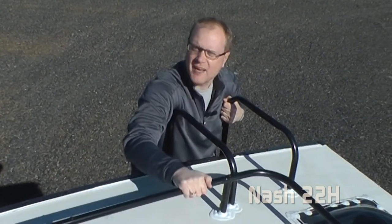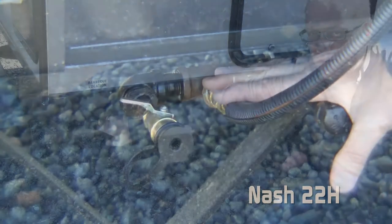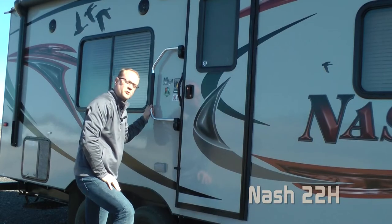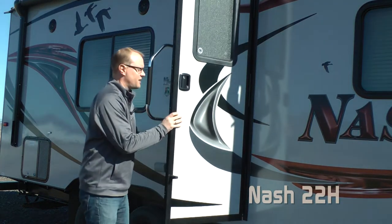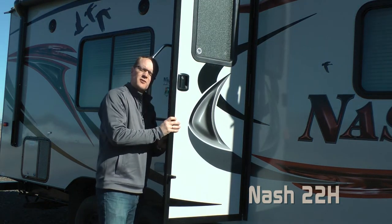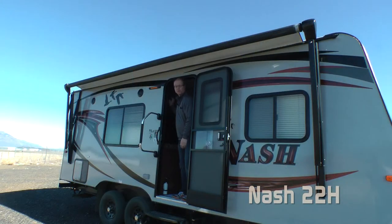Omni-directional television antenna. In every Nash comes standard a roof rack and ladder. LP quick connect that can be used with the optional bumper mounted Aussie grill. The 22H comes standard with an extra large grab bar, and like all Northwood products features friction hinges that are wind resistant, and a Carefree Traveler 12-volt awning.